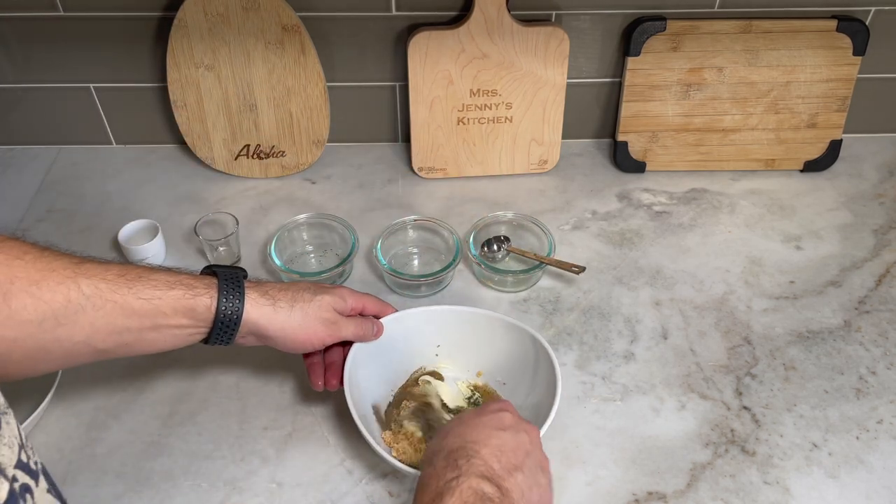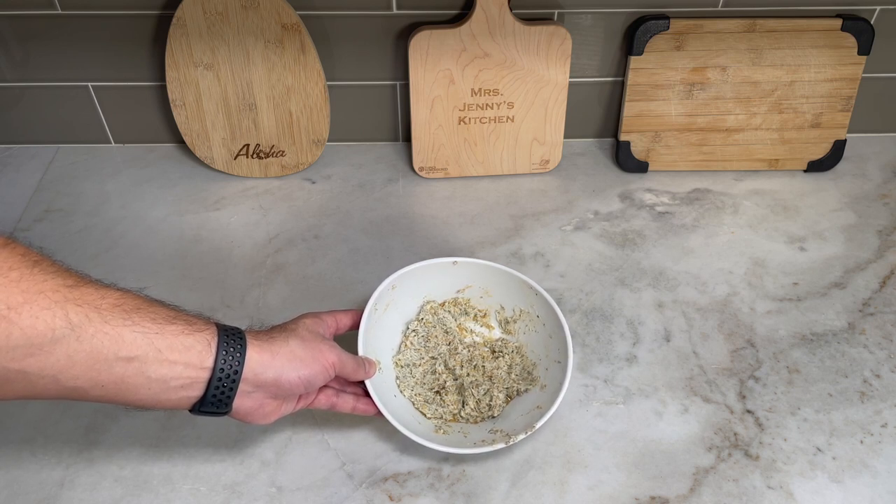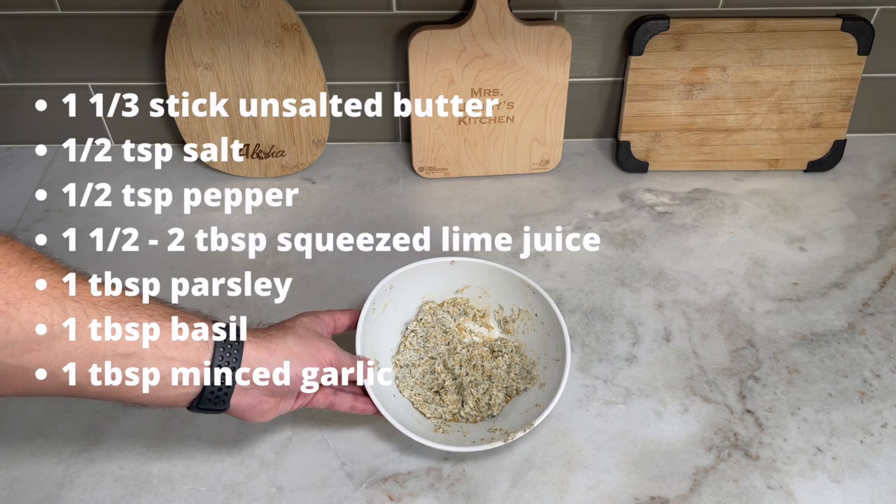Just mix it all around. This is the texture and consistency the butter should be once you're done mixing it all. I'll put all the measurements up on the screen and you can take a screenshot.